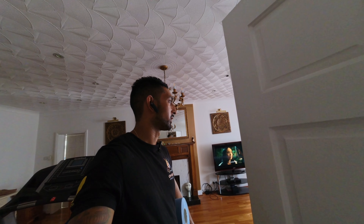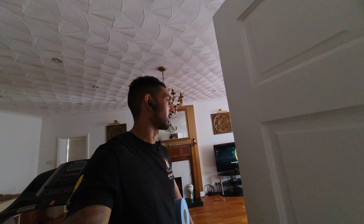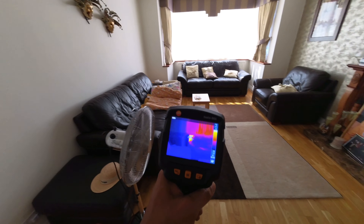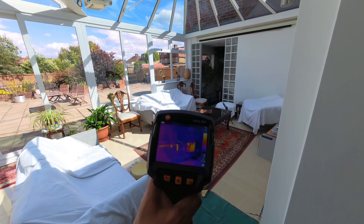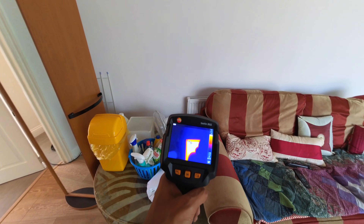Second one — nice and hot. Third one upstairs — all hot. Three loft radiators that were a problem — no longer a problem. That eight-metre head pump is definitely doing its job. In here: nice and hot. Got heat there, got heat there. Towel rail — towel rails reflect a lot of heat but you can't keep your hand on that, so that's hot.